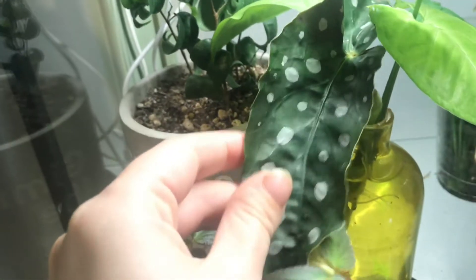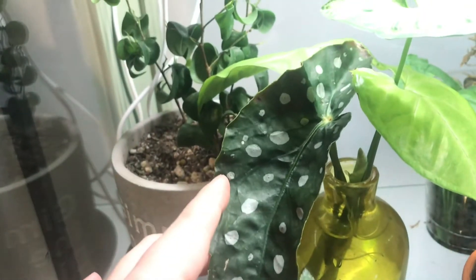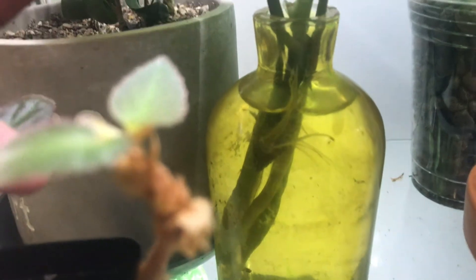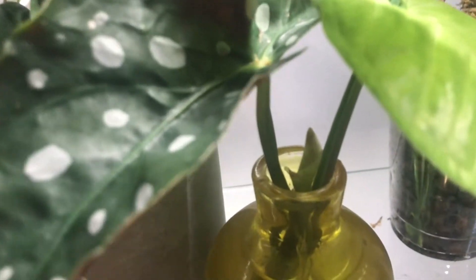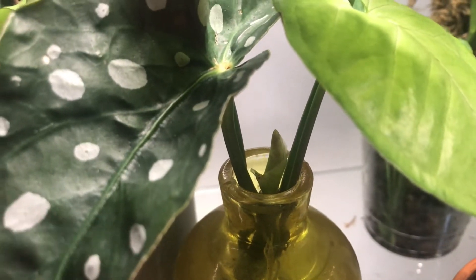This is very exciting. This is my one and only Begonia maculata whiteii. It's rooting up super nicely. I don't know if you can see those roots in there, but those are from the maculata. And that's a new leaf, so excited to watch that unfurl.